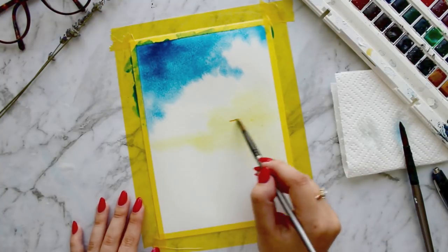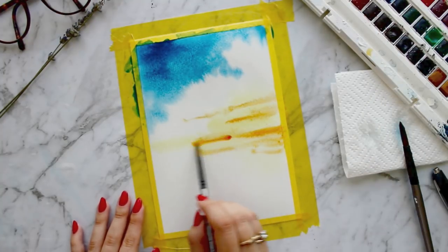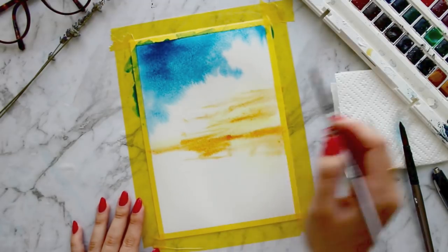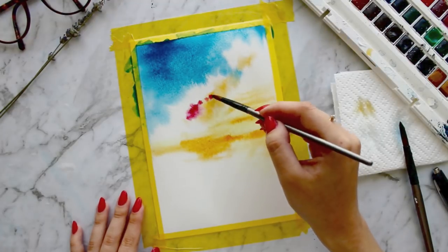Then I am adding cadmium orange for the clouds and making sure that I am painting horizontally. Next I am adding crimson red to create shadows on the clouds.